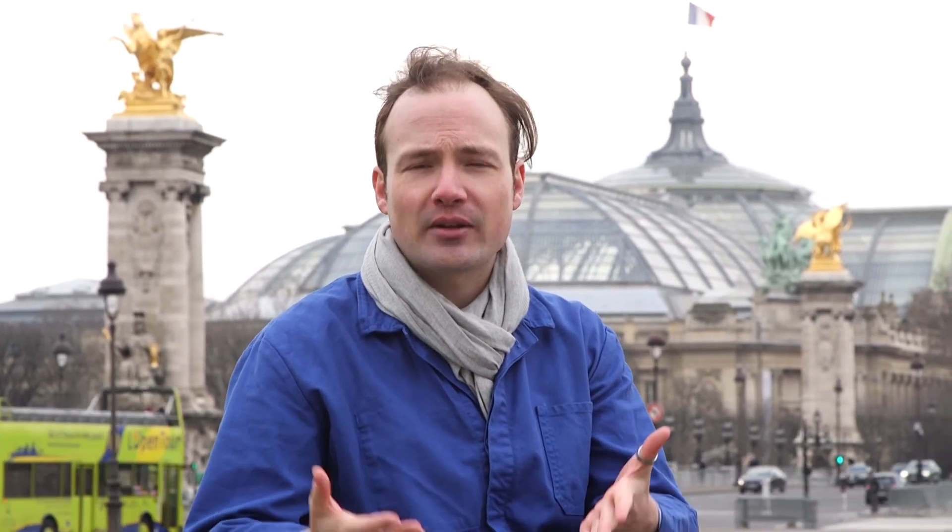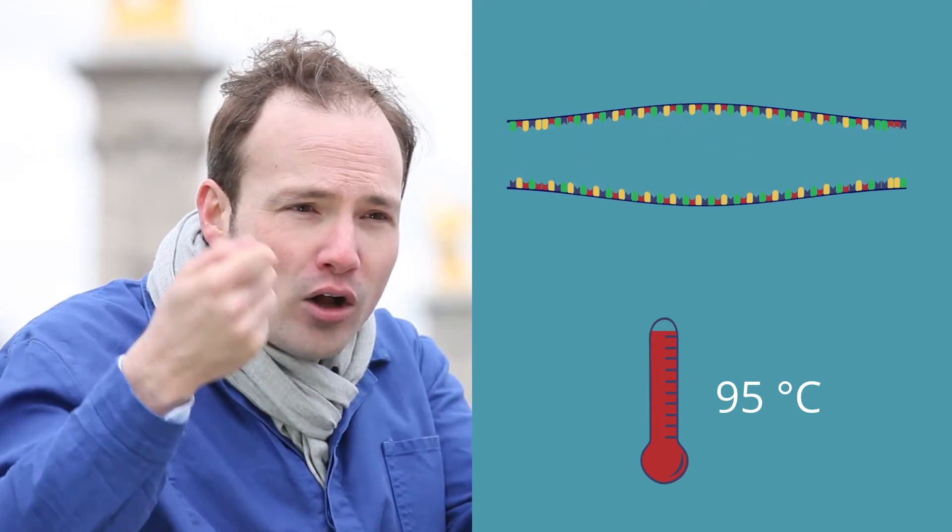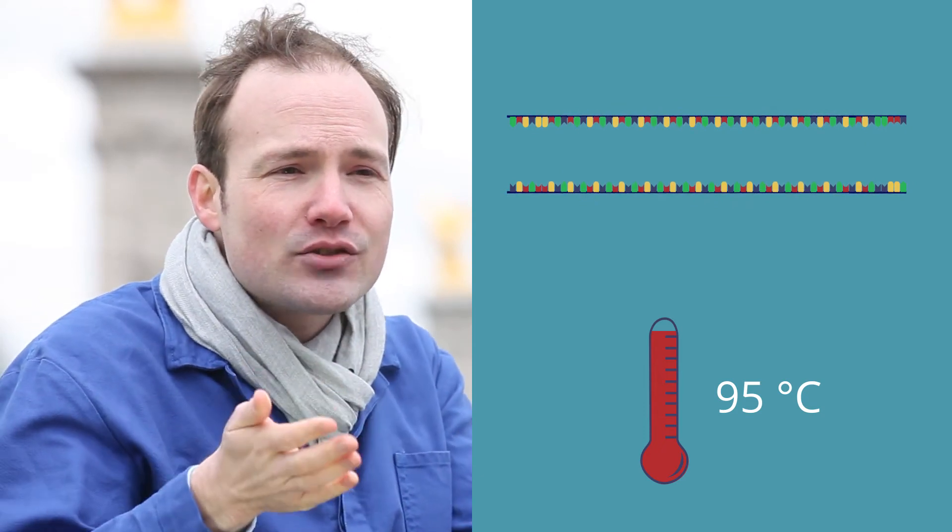A thermocycler is just a machine that can heat or cool our test tubes to a programmed series of temperatures. By cycling through a series of temperatures, we can get the DNA to replicate over and over again. First, we heat everything up to 95°C, near boiling. At this temperature, the DNA double helix melts, and all of the DNA becomes single stranded. This is why we needed that fancy thermostable DNA polymerase from the hot springs.